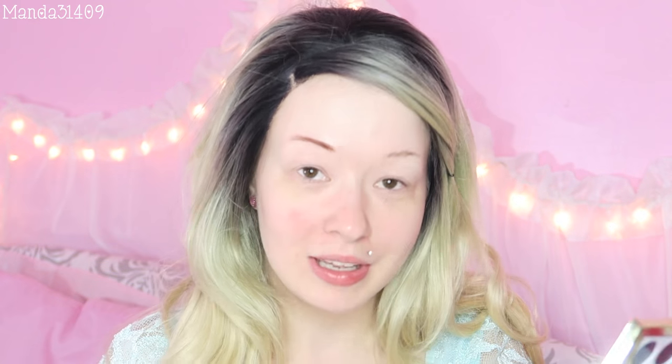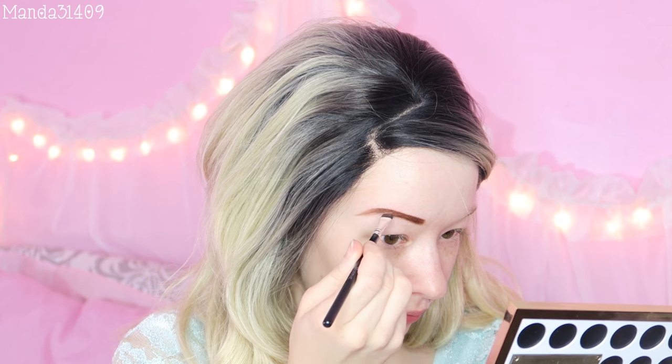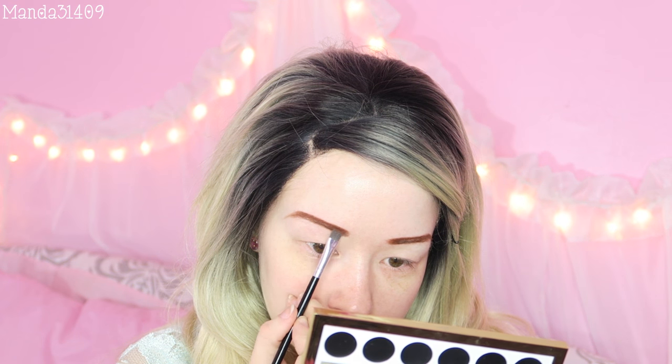My face kind of did break out from when I did the food as makeup challenge video — I'll link it on screen. So I figured I might as well just do this video while my face was still broken out. This powder seems to be a little bit on the orange-y side, which I'm definitely not a fan of. Alright, that's as good as I think my brows are gonna get. I'm going to try and go in with the lighter shade and kind of graduate the front a little bit. There are our eyebrows.